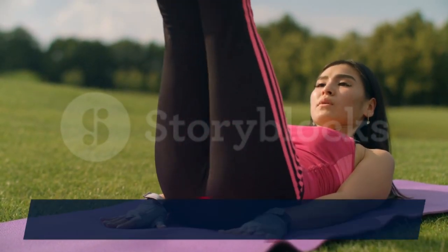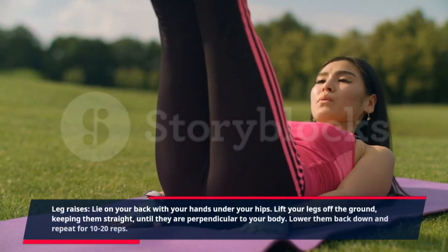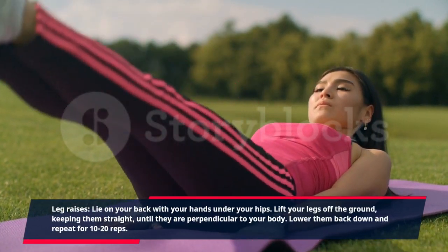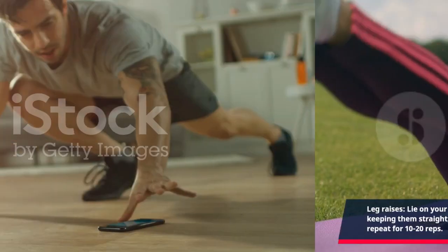Leg raises: lie on your back with your hands under your hips. Lift your legs off the ground, keeping them straight, until they are perpendicular to your body. Lower them back down and repeat for 10 to 20 reps.